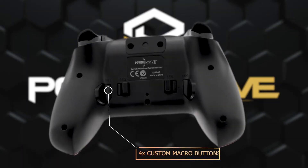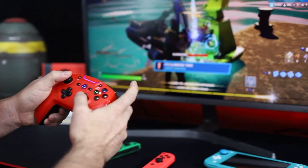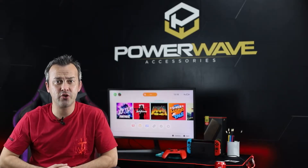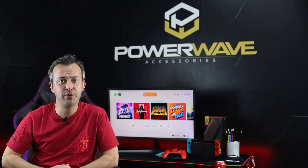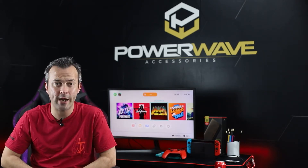One of the best things about the controller is that there are four macro buttons on the back, which are great for programming frequently used combos. You can also use this controller wirelessly by connecting via Bluetooth, which allows you to sit back and get into the game without any annoying cords getting in the way.